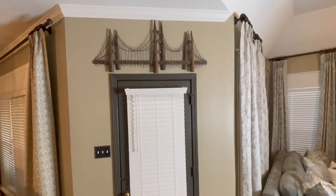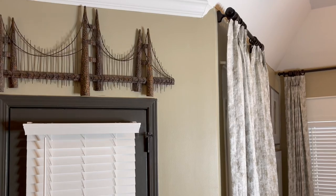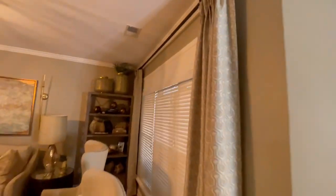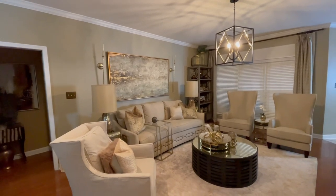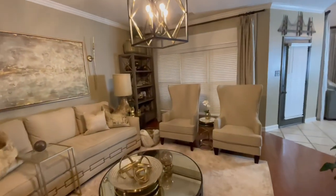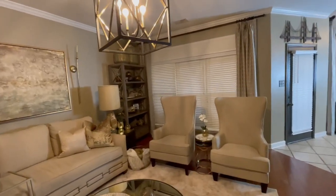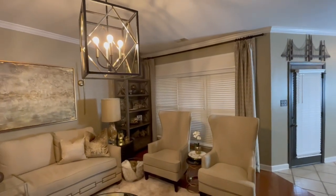I want to add it to this back door, and if you notice, we need that balance — we need your eyes to go all the way across. Speaking of balance, now that I'm installing this trim around my door frames, that light fixture is really working my nerves.